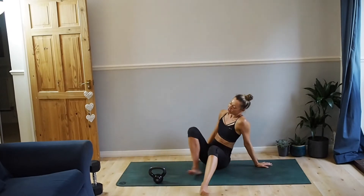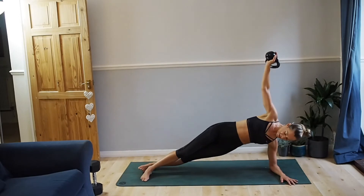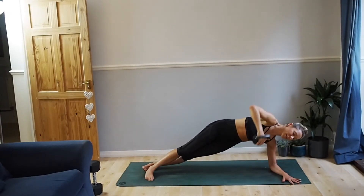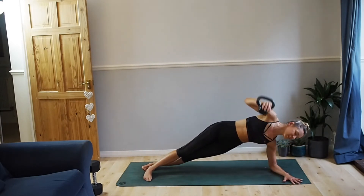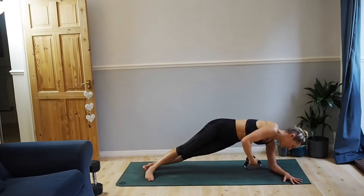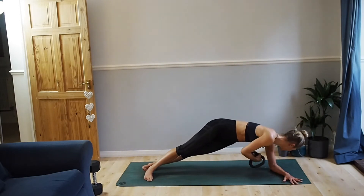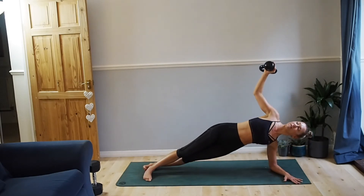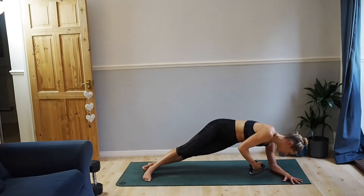Other side. Whatever you do on one side, do the same on the other so you're not creating any imbalances. Open and turn. We're going to use the exhale on the twist. Five more. Last one.